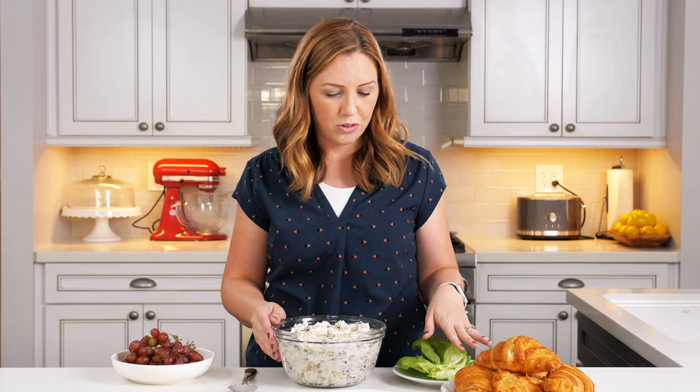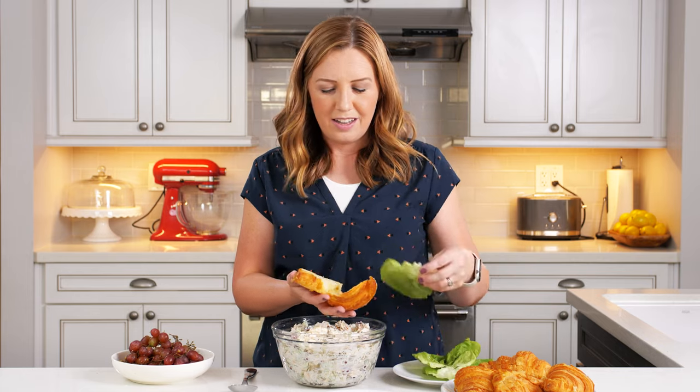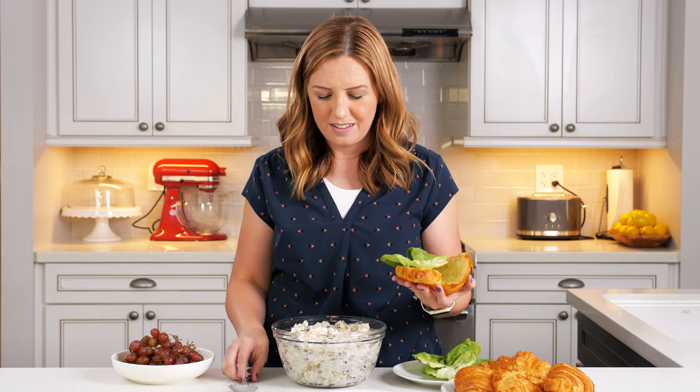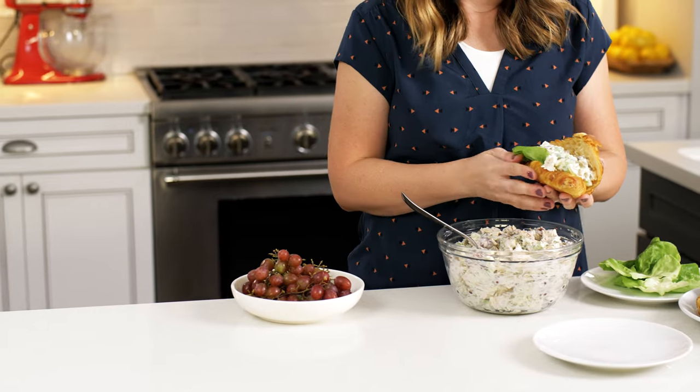Our chicken salad has been chilling in the fridge for about an hour, and now I'm going to put it on a plate. I really like chicken salad sandwiches on croissants. You could use regular bread, or just use butter lettuce and put a scoop of chicken salad on top for something light and fresh. I'm going to do it on croissants today. I have some store-bought croissants — split them in half, put some butter lettuce on the base, and add a nice big scoop of the chicken salad. You could plate a bunch of these and make a big platter for a party.